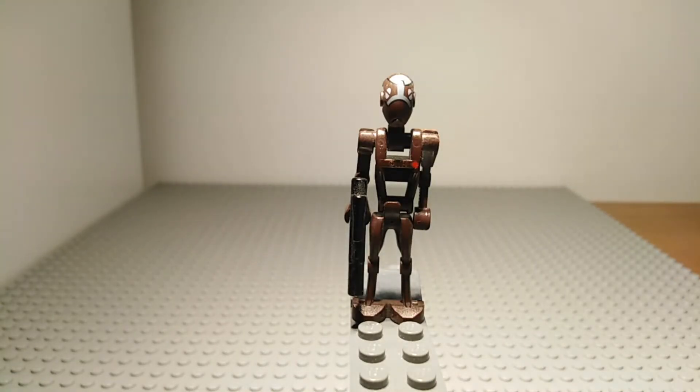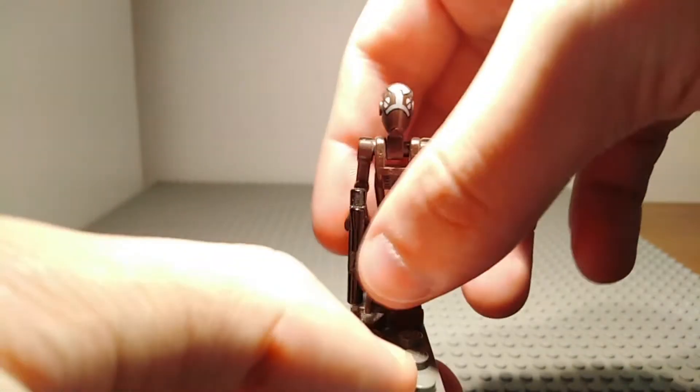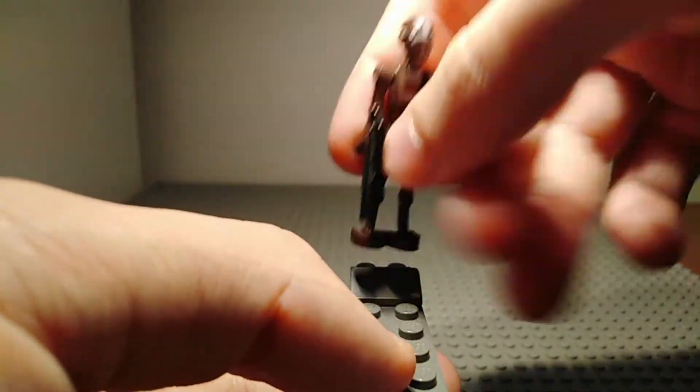Next minifigure we have up here is the Commando Droid Captain, exclusive to this set. He does have a medium blaster rifle and a brown torso and legs. He does use the regular Droid arms and what looks like a regular Droid body with a little red dot printed on there. He does use the Super Battle Droid legs though to make him stand taller than a regular Battle Droid. He does have some very nice face printing as you can see.